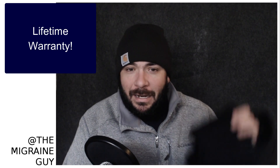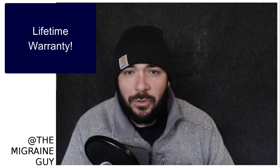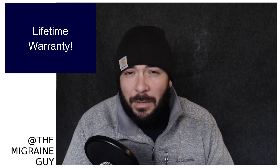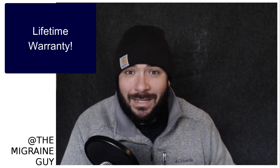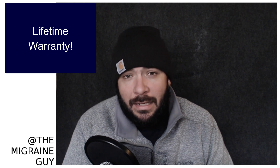For $29.99, you get the neoprene sleeve as well as the gel pack. It also comes with a lifetime warranty, which is pretty great. It's available on Amazon for $29.99, so if you were thinking about a more expensive migraine device like an ice cap but couldn't justify the $60 or $70 cost, this would be a really great product to try to see how the benefits of ice and heat can help you.